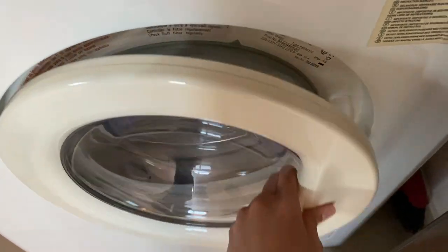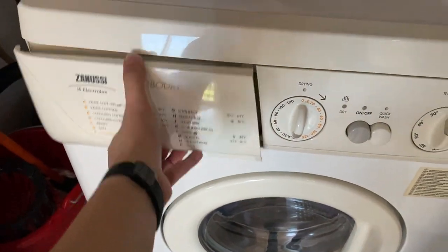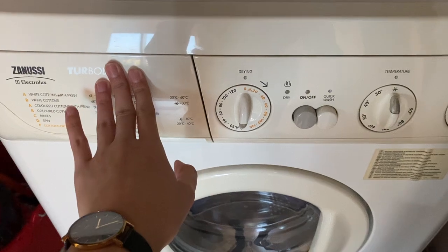Open the lid and close it. Put the fabric conditioner and detergent liquid here, or soap or powder.